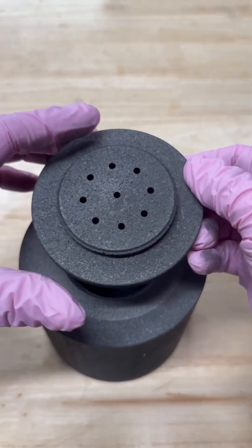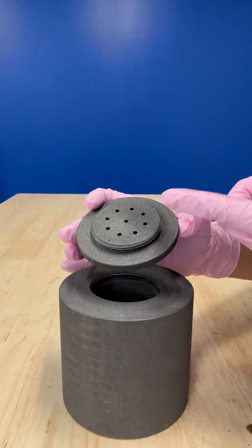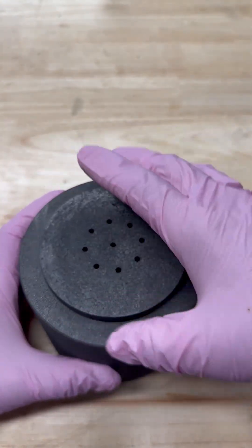If you notice, there are holes at the top of the crucible. These holes are so that those gases can escape and leave behind your loved one's purified carbon, which is exactly what we need to grow your loved one's beautiful diamond.